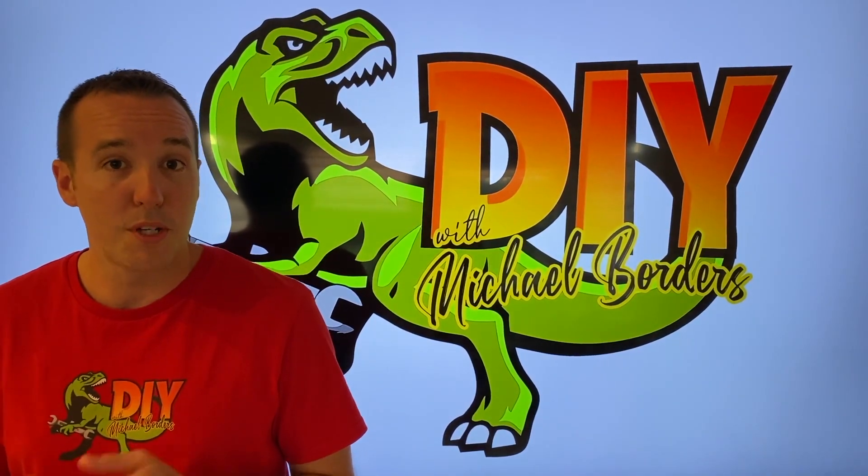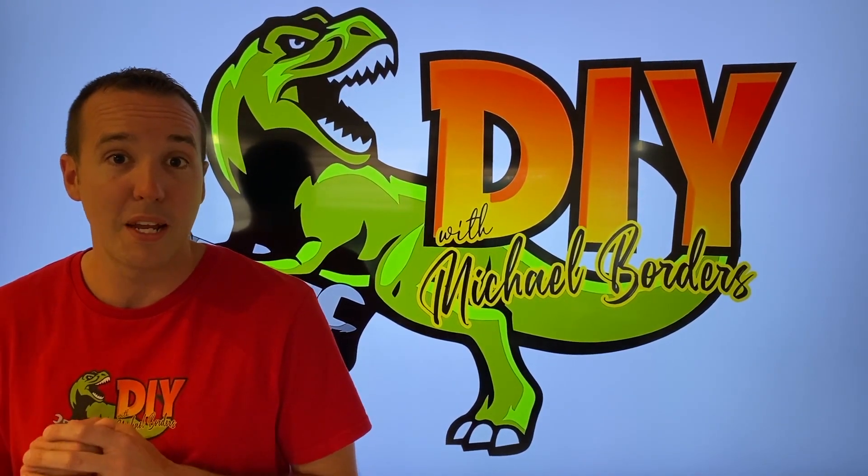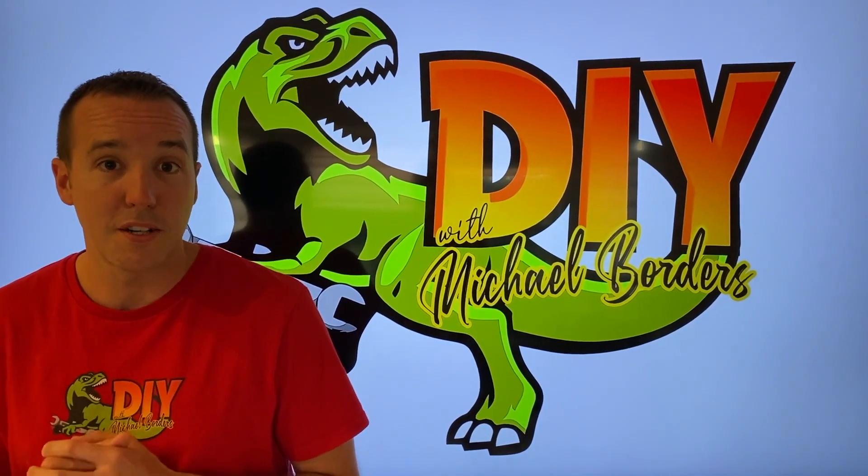Hey, what's up DIYers, Mike Borges with the Mike Borges channel. Thank you for watching. We're talking reverse osmosis systems and in the event that yours is making a lot of noise, we're going to go out to the kitchen and talk more about it. Let's get started.